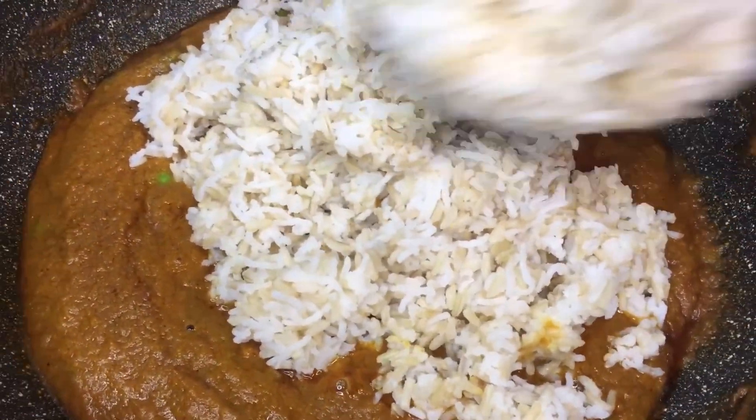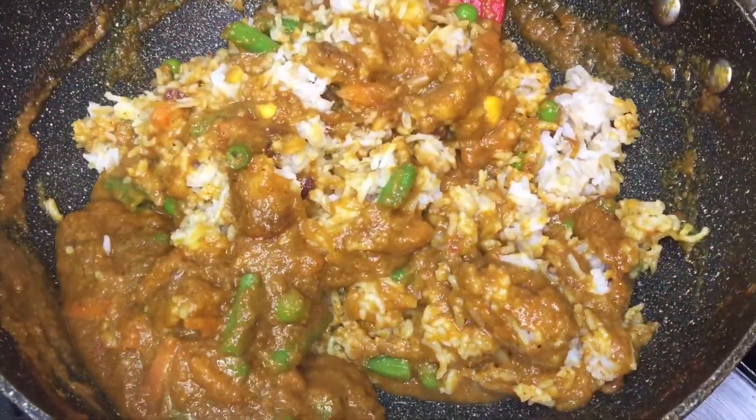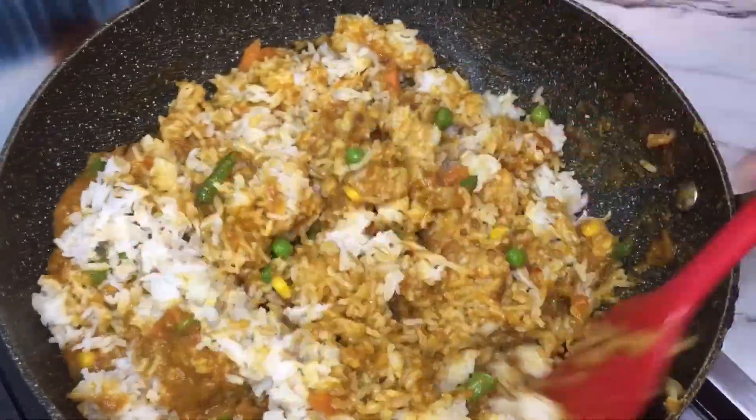Now scoop the rice and add it into the stew gradually, stirring and coating the rice into the stew until every grain of the rice is nicely coated.